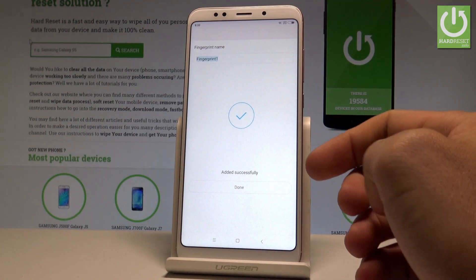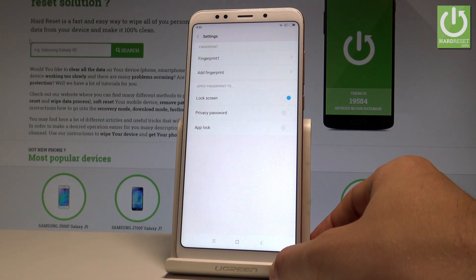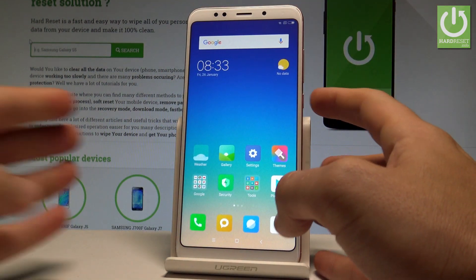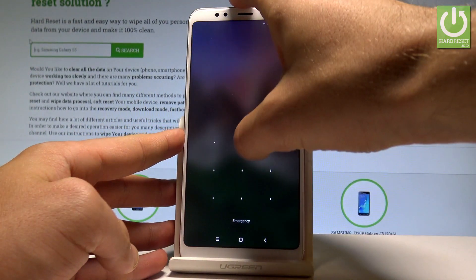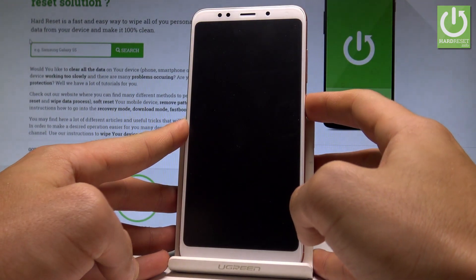You can set up the fingerprint name, or you can just tap Done and use the default one. As you can see, you can change some settings, or you can lock your device by pressing the power key. Now if you unlock your phone, you can enter your pattern or use your fingerprint.